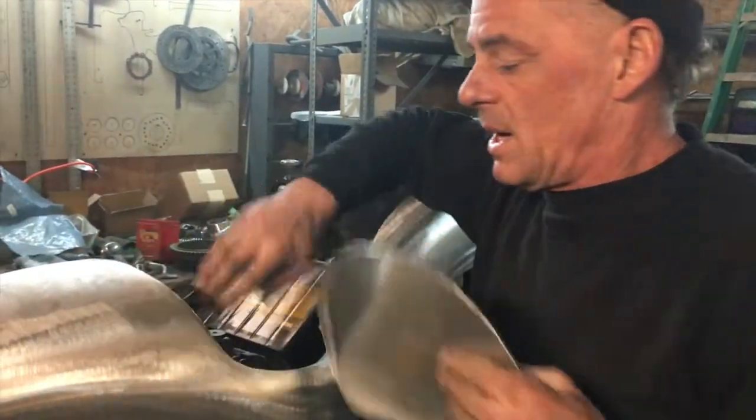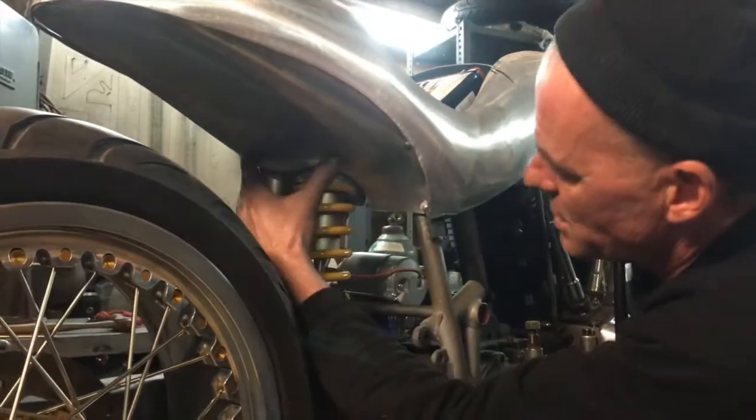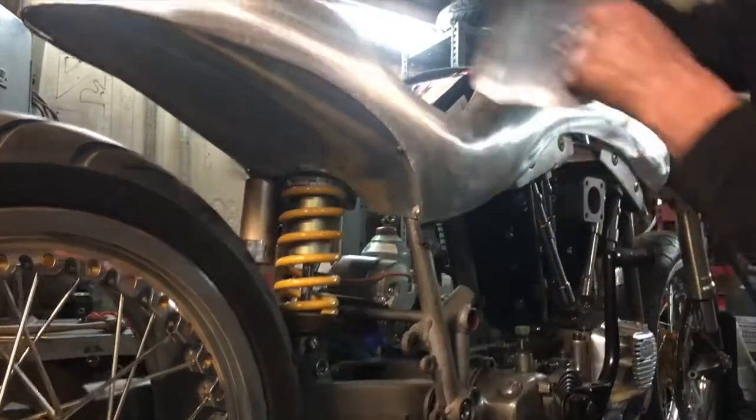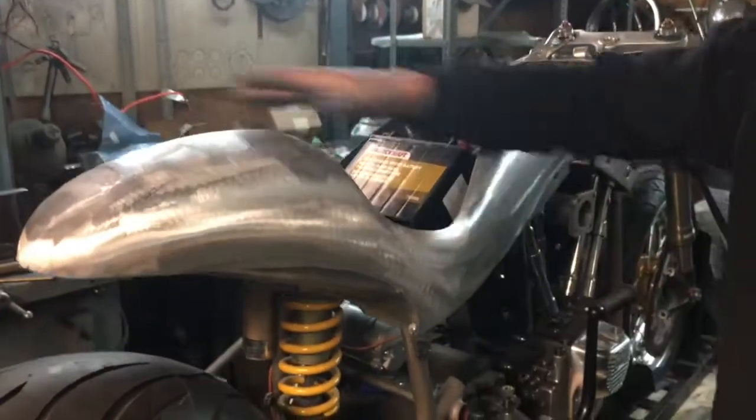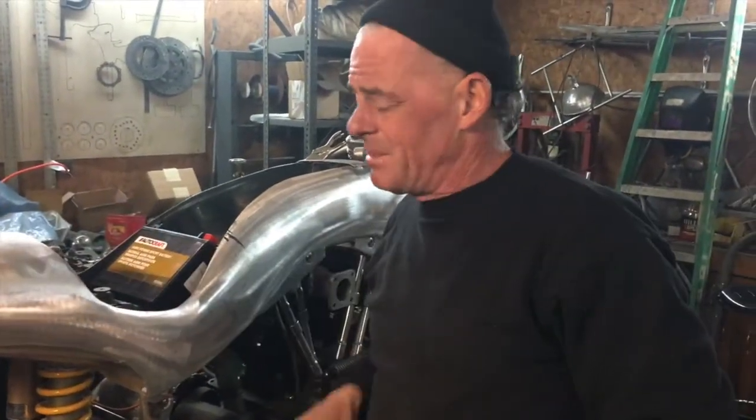I need a seal in here from the suspension. Look here — the suspension is going around there. This will be the bulkhead at the back of the seat, keep all the oil back in there. This will be nice in winter — hot oil on your bum, it'll feel lovely.